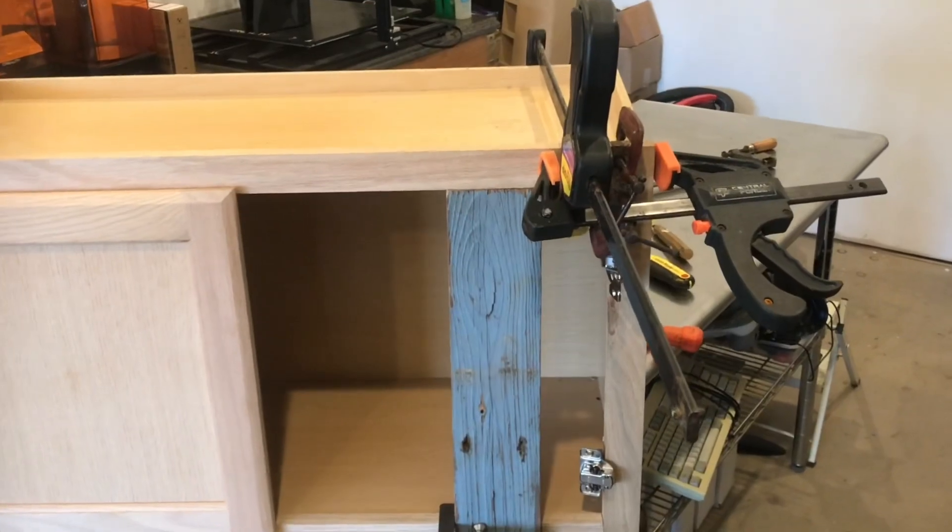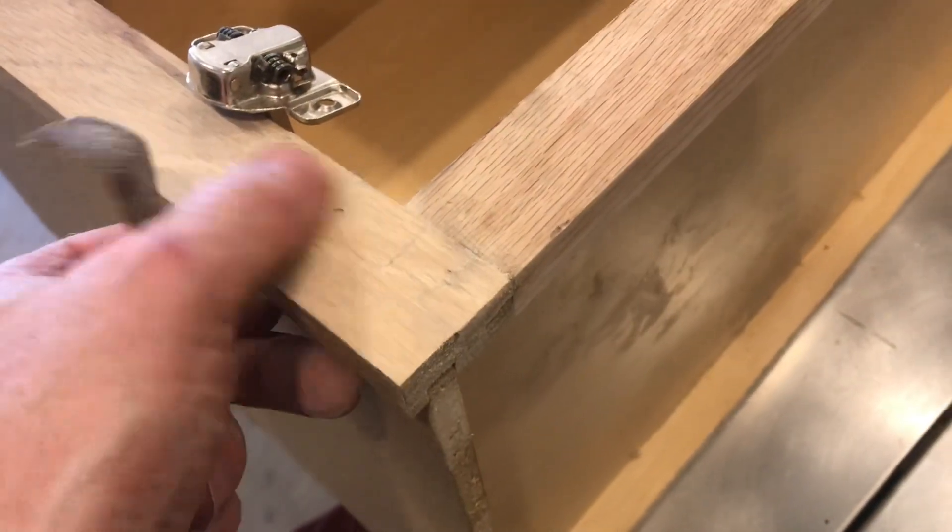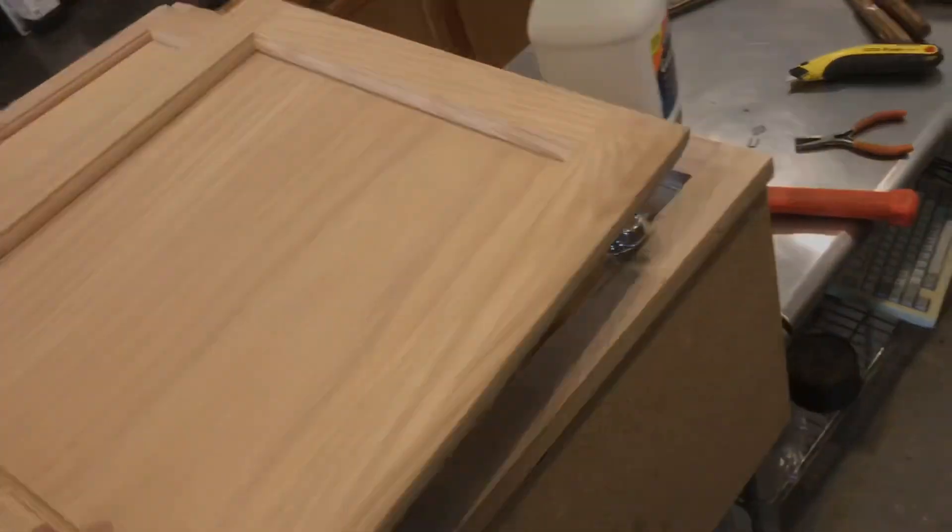With everything dry, we can take the clamps off. It's the right shape, but it's rough, so we'll block sand it with 80 grit. You'll see the wood pieces, but it's looking a lot better. Now we can put everything back together.